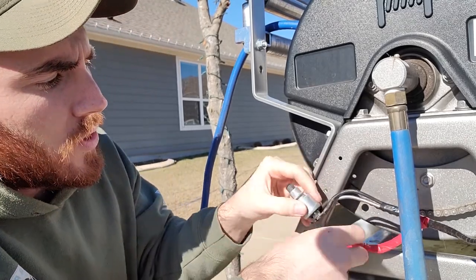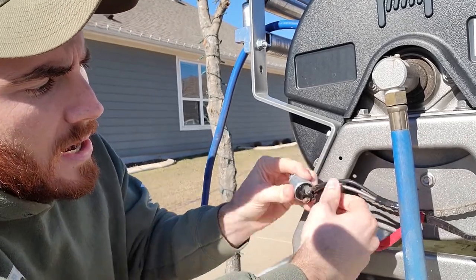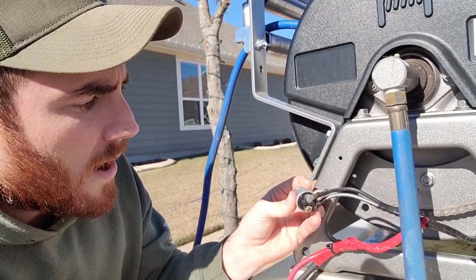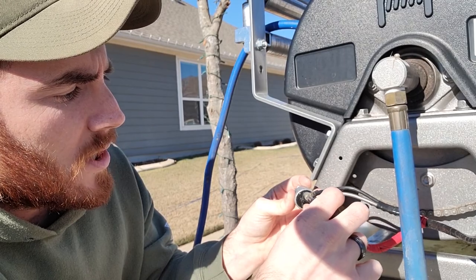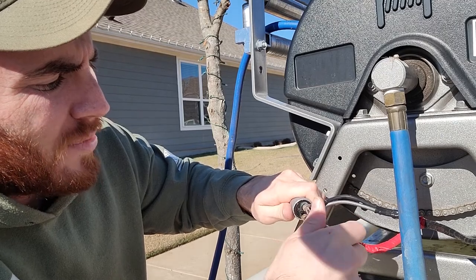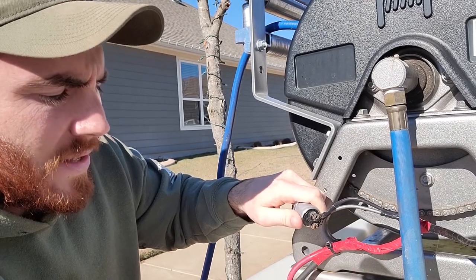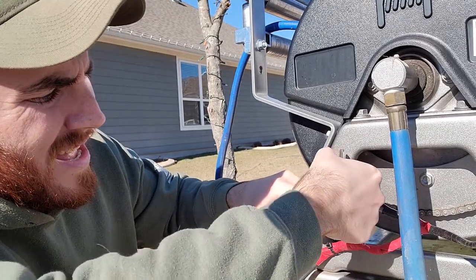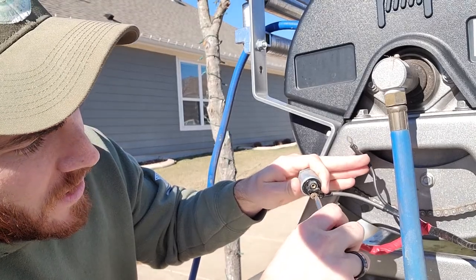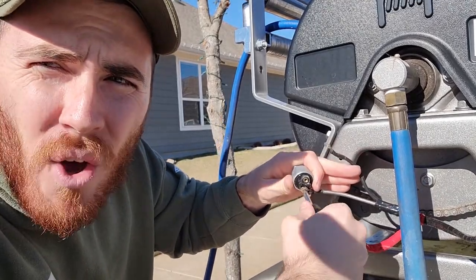If you look on the back here, there are two screws and a positive and neutral wire. We pretty much want to just unscrew this and take it completely out. That's screw one — and you want to make sure that these wires do not touch, because it will actually activate the hose reel.